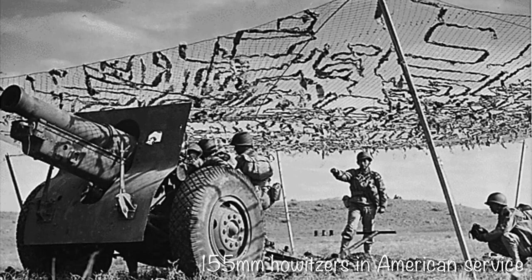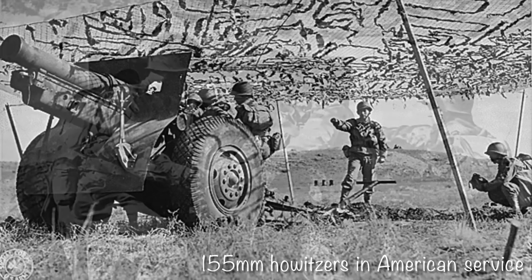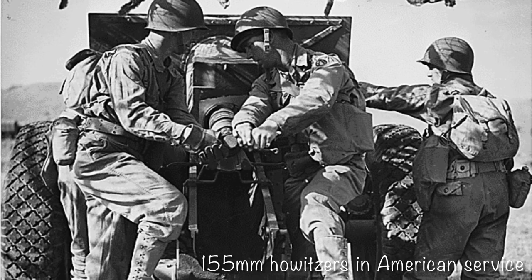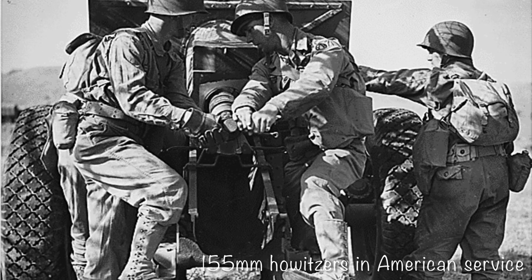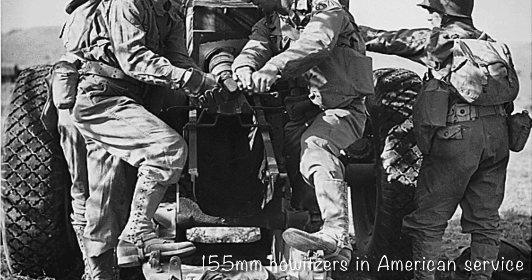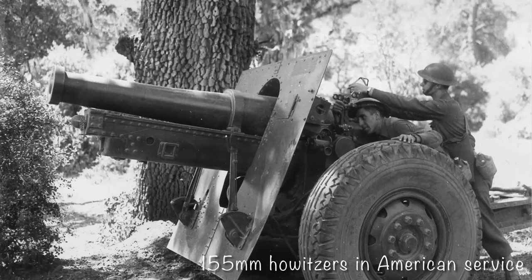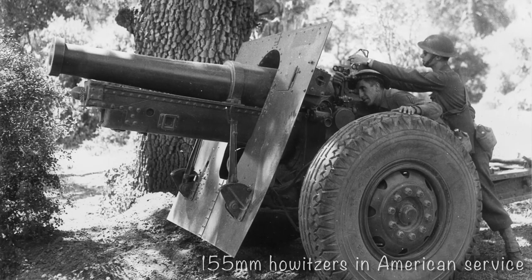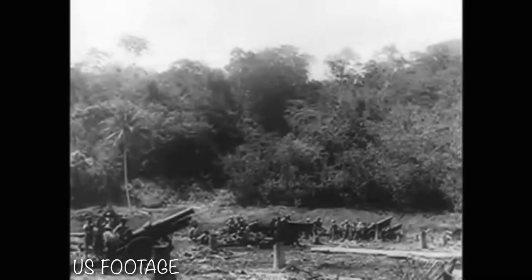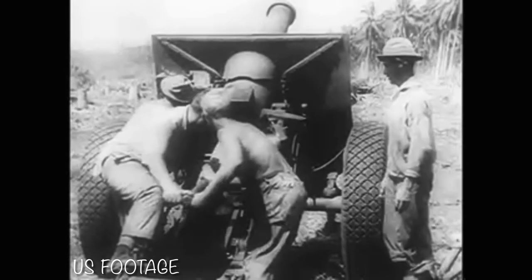During the interwar period and into the early years of World War II, these howitzers would receive numerous upgrades. The original French guns in US inventory had their breech blocks replaced with US-style ones and were re-designated the M1917A1. The carriages also received cradle locks and draw bars, allowing the guns to be towed by vehicles and eliminating the need for limbers. The carriages would also be upgraded to allow for high-speed towing, with metal wheels, pneumatic tires, and air brakes being added.